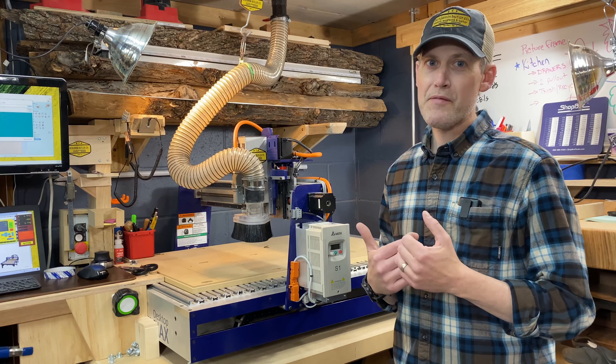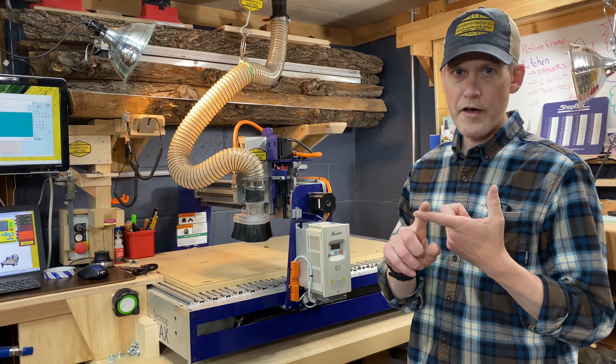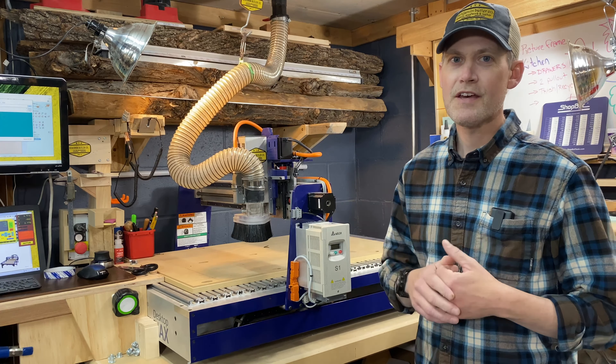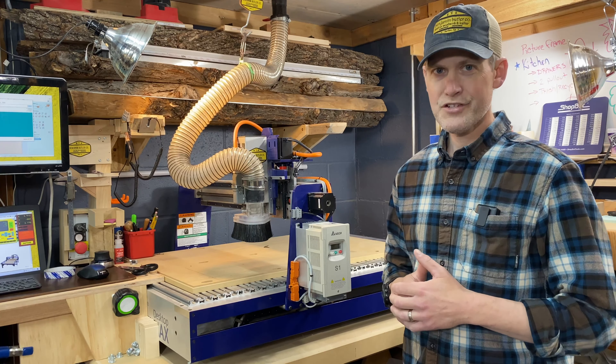Hey, what's going on everybody? My name is Ben from the Benjamin Butler Company and this is my ShopBot CNC machine. I recently added dust collection to my machine with voice control automation, tons of suction, and a surprise up in the attic. I think this project came out perfectly. If you're looking to add dust collection to a CNC machine, stick around — I'll show you how I did it.